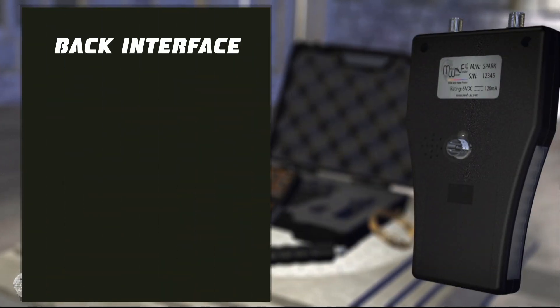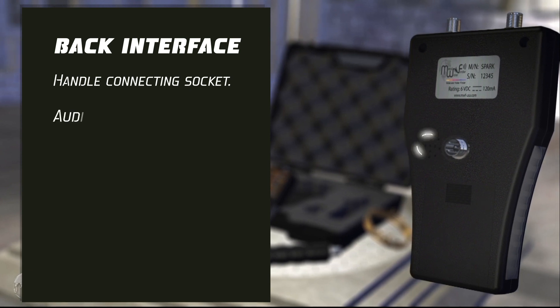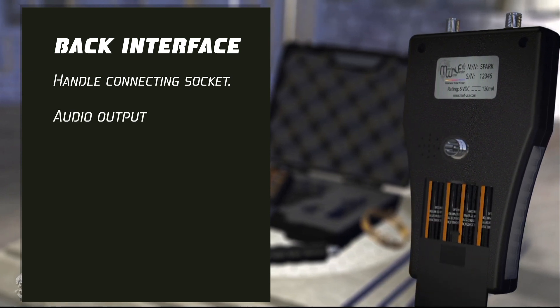Back interface. It includes: handle connecting socket, audio output, and battery holder.